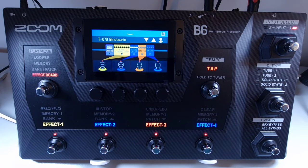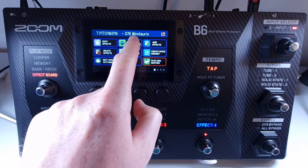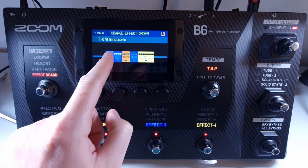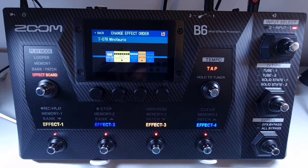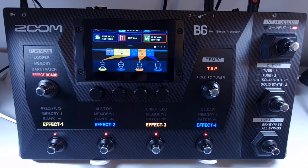Welcome to How To Music Tech, this is part thirty-seven in this series: how to change the effect order. Effects in a chain can be reordered as desired. Select the patch you want to reorder, then use the menu and select change effect order. Then press and hold the effect to select it, and drag and drop it to the new position. When you're happy with how you want your chain, press back and then up to close the menu.